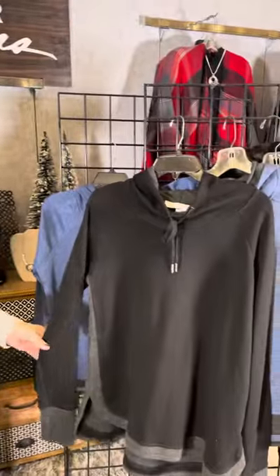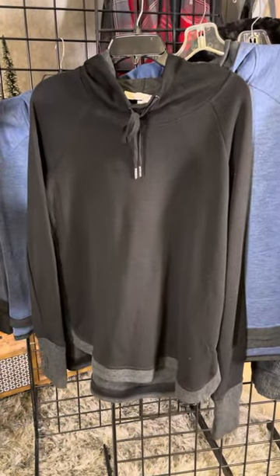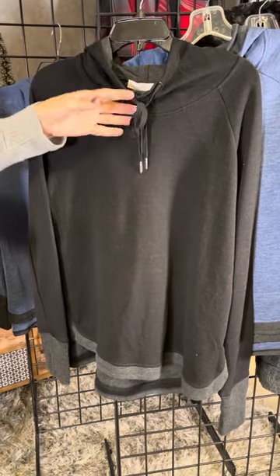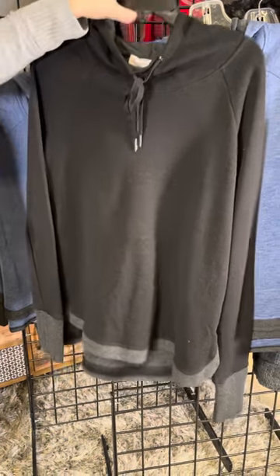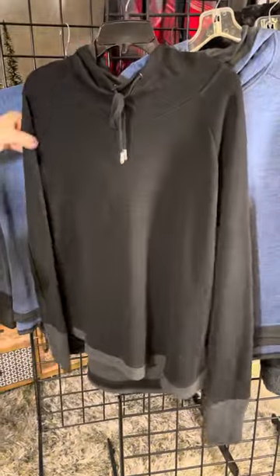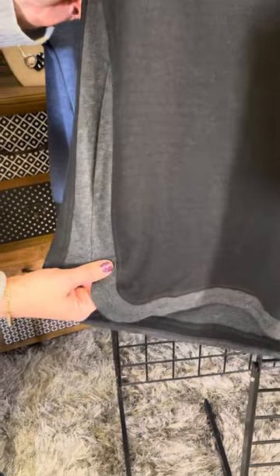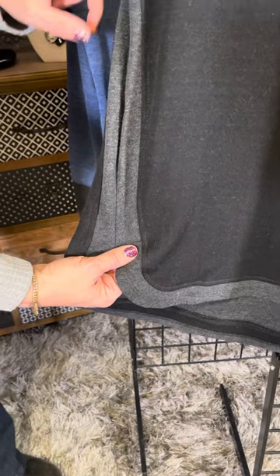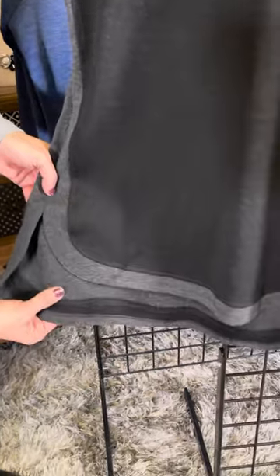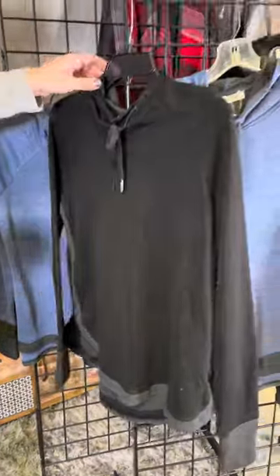Let's look at some of the other new styles from Karen Hart — sweatshirts that are updated. We've got a fun slouchy collar with a little bit of a tie. This one is a hoodie style and you can see the contrasting trim — a lighter charcoal color from the armpit all the way down to that beautiful rounded hem. Soft on the inside, very breathable but an updated sweatshirt.